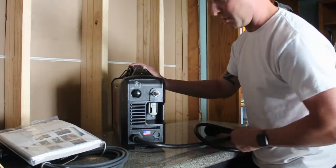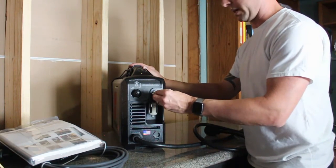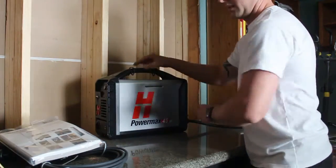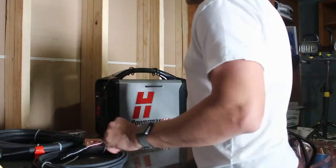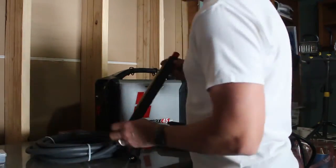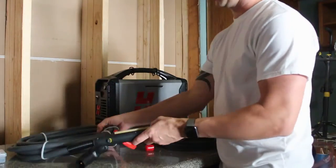Literally it's plug-and-play — take this out to the garage, plug it in, connect the pieces and you're ready to rock and roll. For my unit, because I'm going to be running this on a CNC table, I got the package with the machine torch.